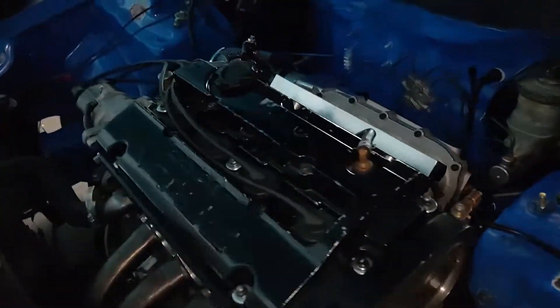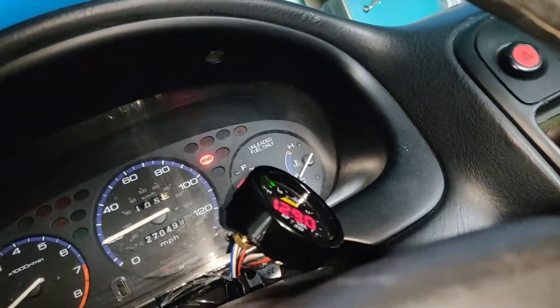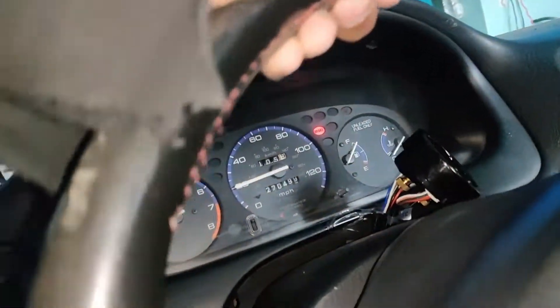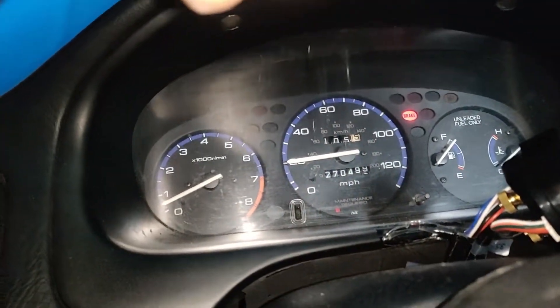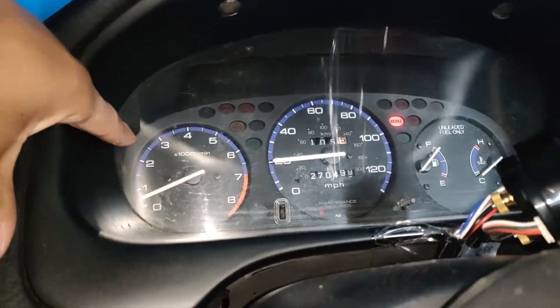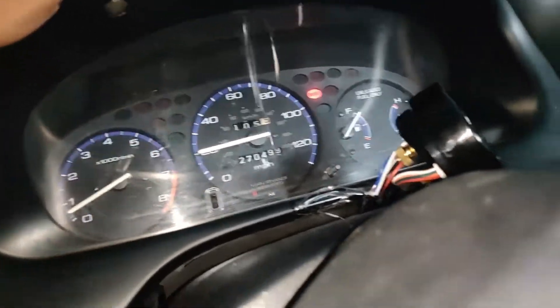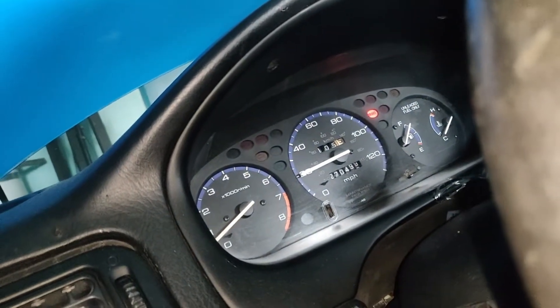I couldn't even get the car to idle at first — I just kept starting it and had to keep it alive for a minute. I kept revving it and now it will finally idle. At first it was just running stupid rich, and I had to just keep revving it to keep it alive — holding the throttle around 1,800 RPMs, then I had to rev it to like 4,000 RPMs a couple of times, and then it started idling after that. Obviously if you have vacuum leaks that's going to give you problems.